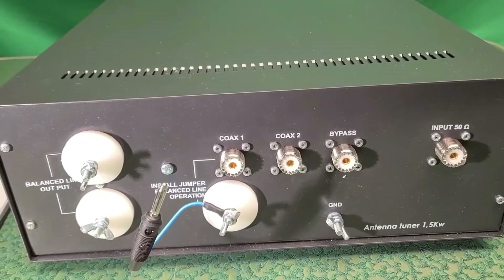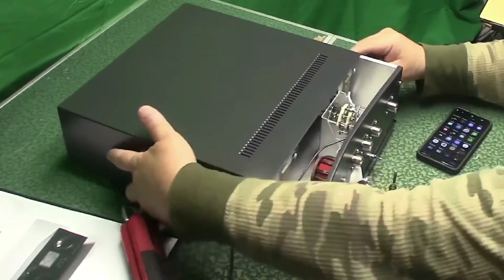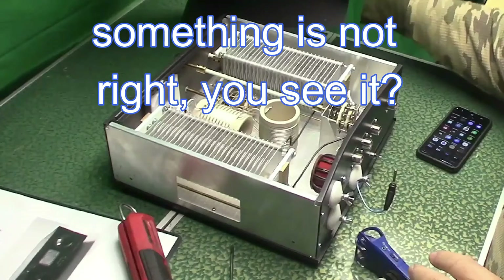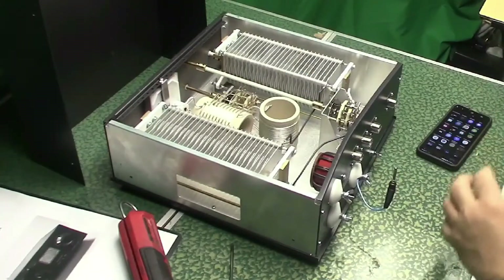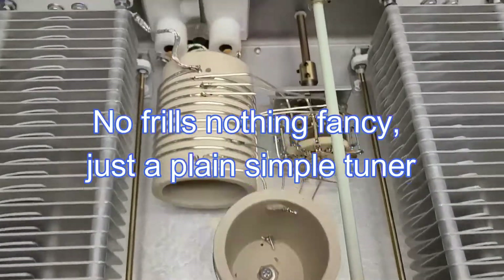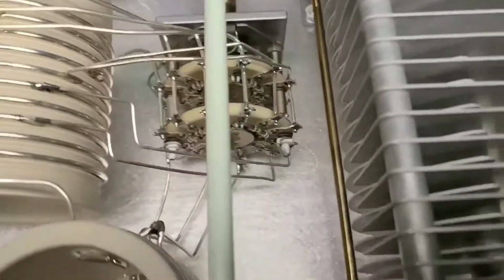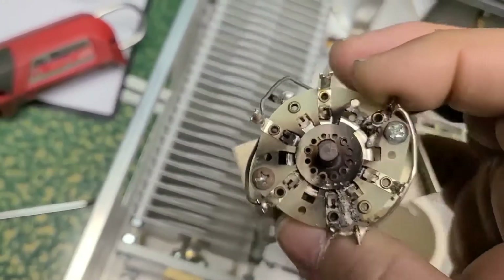What I'm going to do now is open it and take a look inside. I'll slide the cover off. Wow — okay, I took the cover off and it's gorgeous. The switches are a little dirty, but nothing is loose. It's more heavy-duty than my previous tuner.